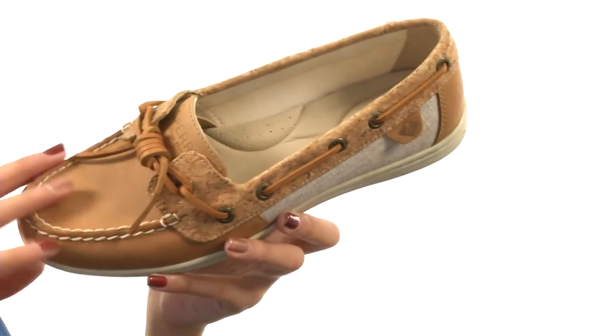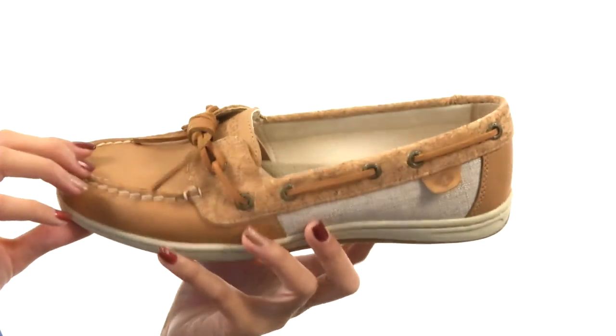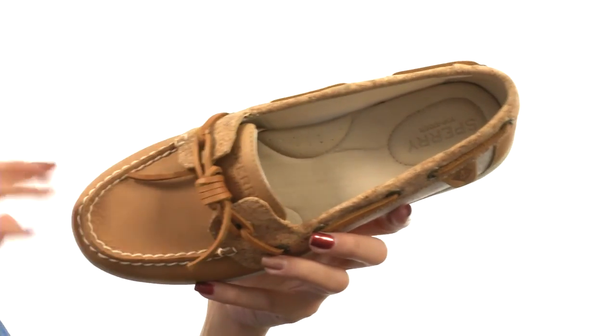It is made with lightweight cork uppers and features a pretty classic Sperry design. You have those rawhide laces as well as a 360-degree lacing system. And the opening is nice and wide and large for you so that way you could easily slip your foot right in.